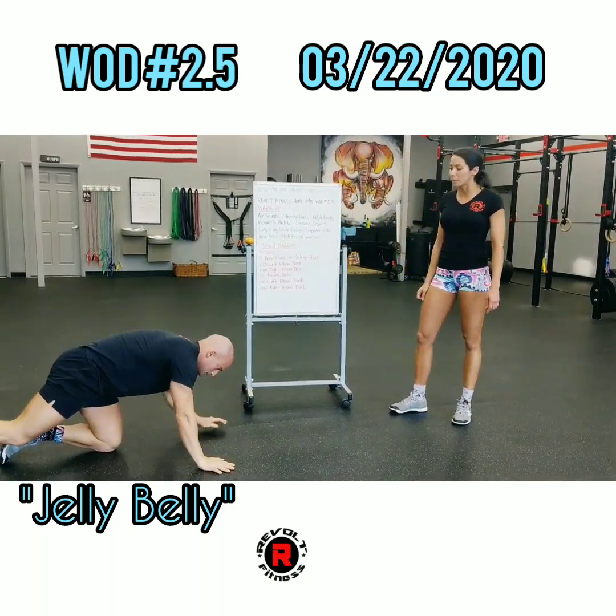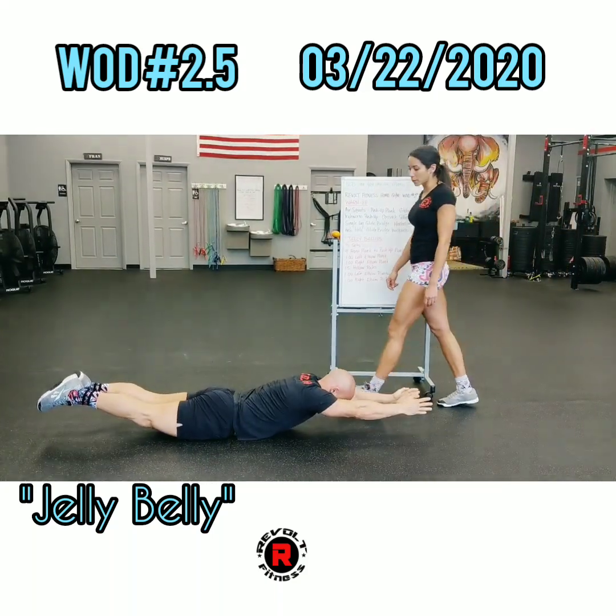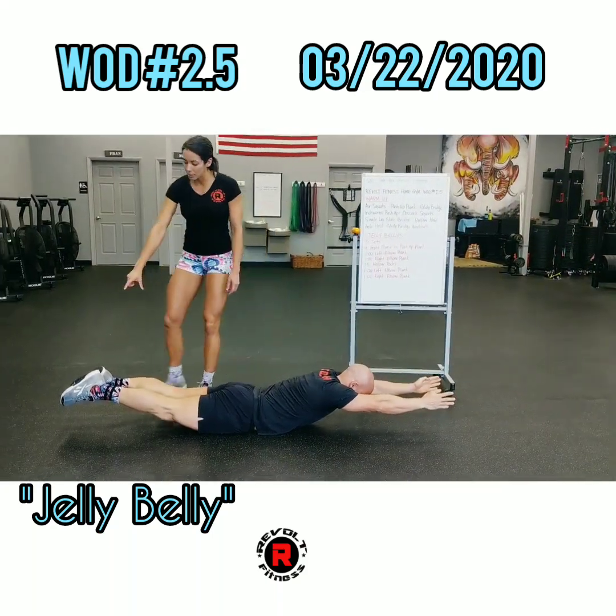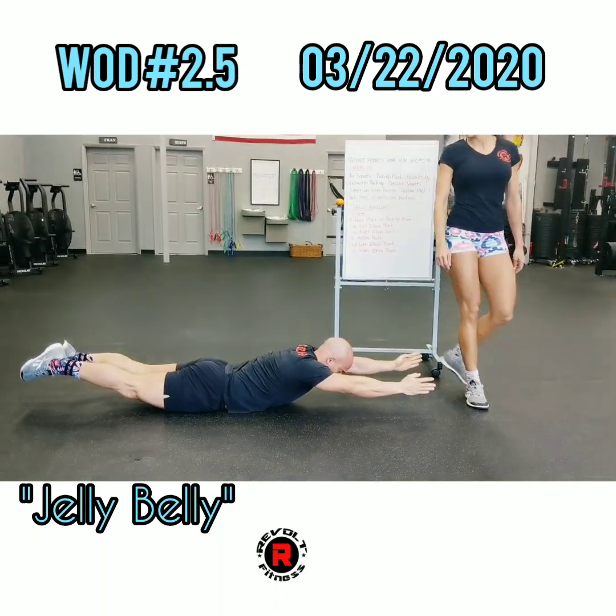Art hold — we're going to flip it onto our bellies. Keeping your eyes on the floor, we're going to squeeze the glutes, keeping your heels together in a nice tight form. We're going to hold that for 30 seconds.